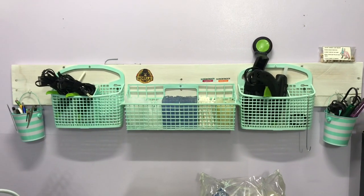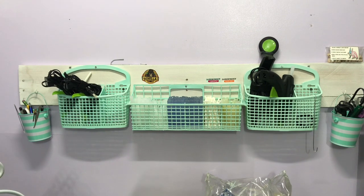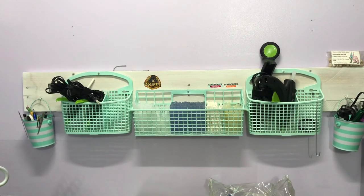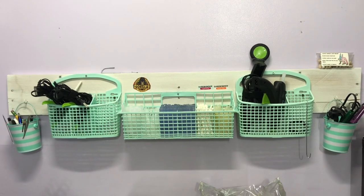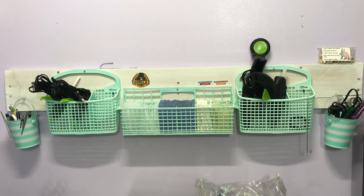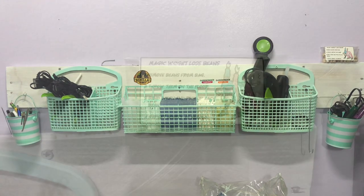This will help you not put so many holes in your walls. It's a stable way to hang stuff. I just put a pallet board that I sanded and repainted on the back into studs and then screwed everything else into it.